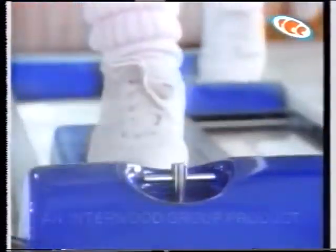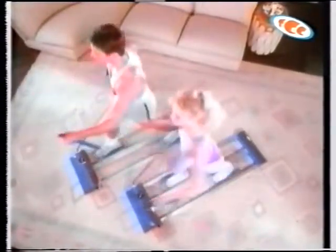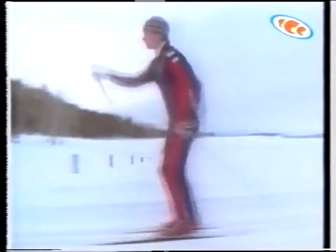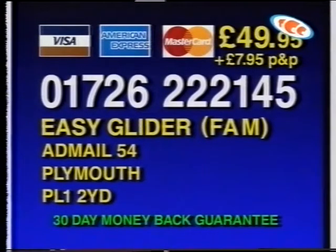Now there's a cross-country skiing simulator that firms and tones the entire body — it's called Easy Glider. An hour a week is all it takes to strengthen and firm all major muscle groups aerobically. Step on the glider pads, set the tension control for desired resistance, and you're off on a road to fitness. Your reward is total fitness — superior toning of chest, arms, back, calves, thighs, and buttocks. The smooth fluid gliding action means none of jogging's shocks or injuries. The sturdy metal frame folds down for easy storage. Call 01726 222145 or make your check payable to Easy Glider and send it to Easy Glider Admail 54, Plymouth PL12YD.